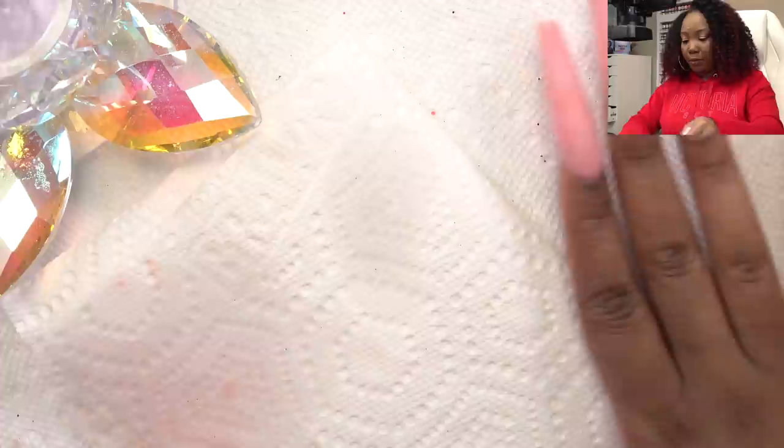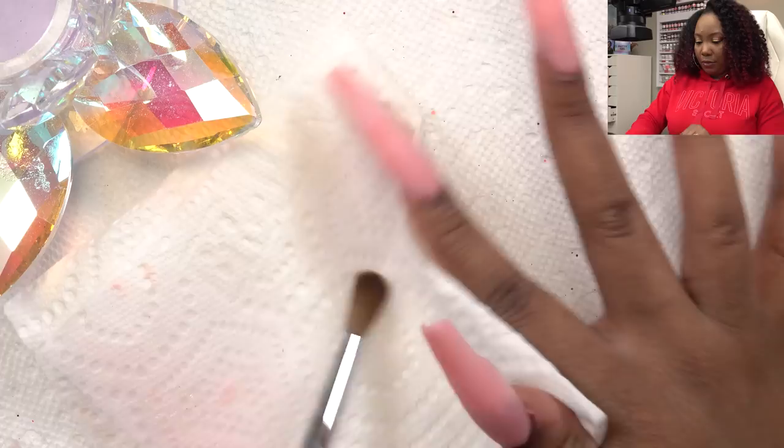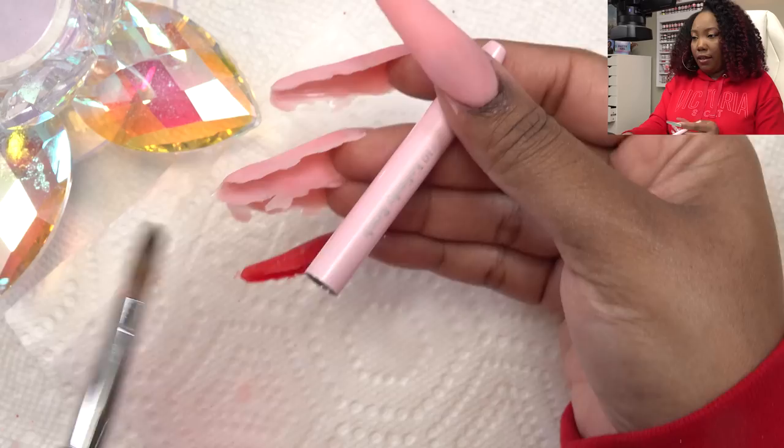I'm going to clean my brush and make sure all of the product is out. This is my size 10 acrylic brush. If y'all want that, go check it out on my website, longhairprettynails.com — shameless plug. That is one of the ways I generate income: I sell products on my website. Why not? I recommend other brands' products, and I recommend mine as well.